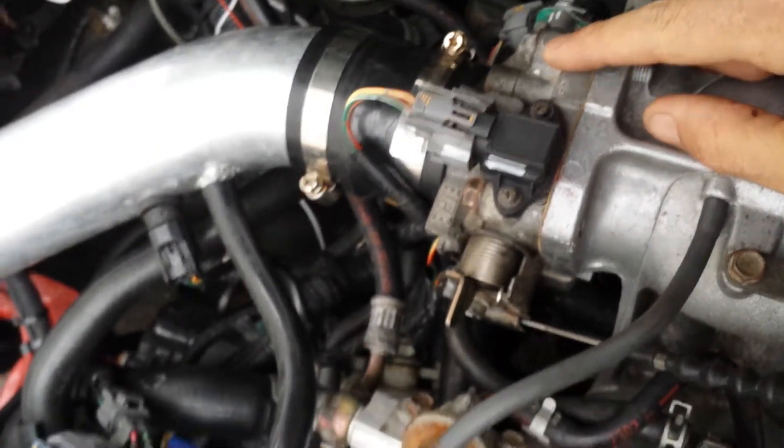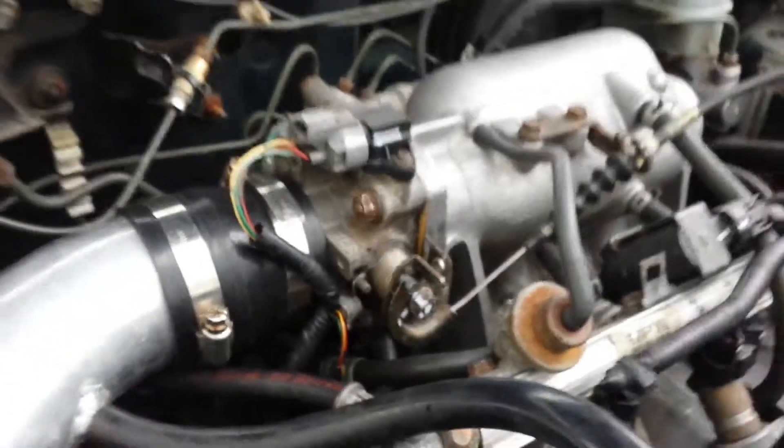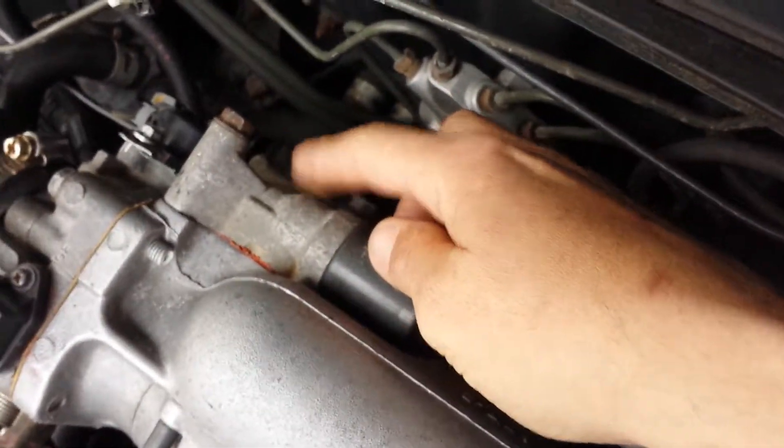This throttle body does not have — on the underside, I don't know if we can get in here to see — but on the underside you can see there is no provision to put that three-wire IAC. This is actually the manual one. For some reason the car likes this better — I've tried it with all the other gaskets and stuff, it just doesn't like it.